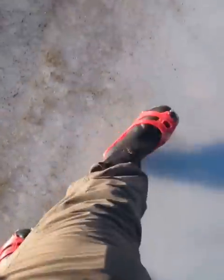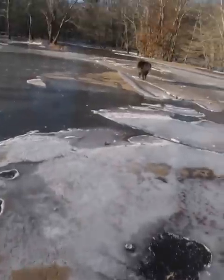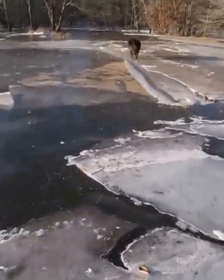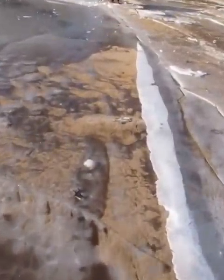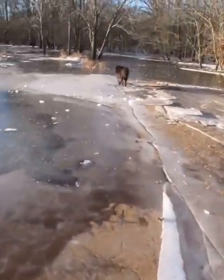I got to tell you something — this is thin ice. So people, don't do this at home because this is probably a bad idea. I can feel the ice cracking under my feet, but I'm already on it, so we'll continue our way through.